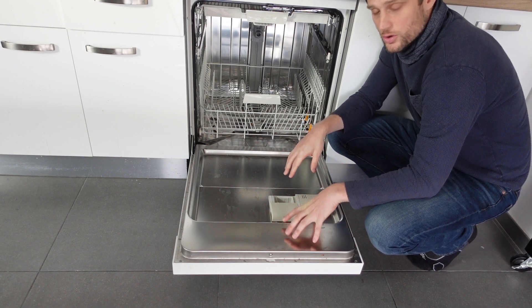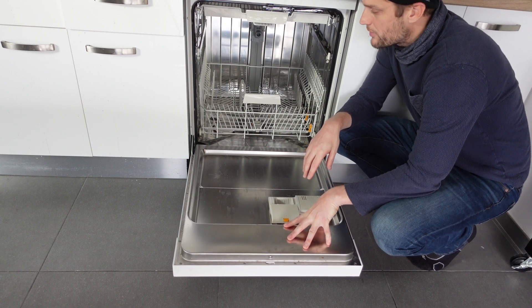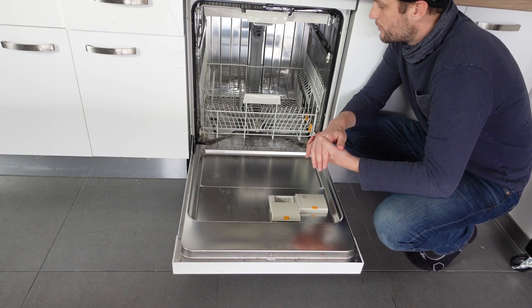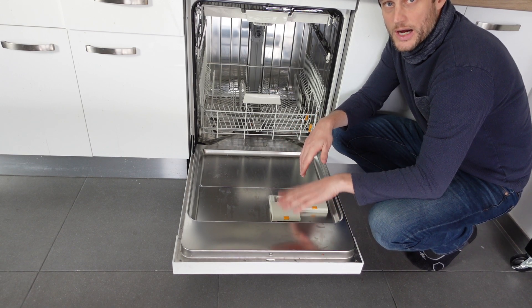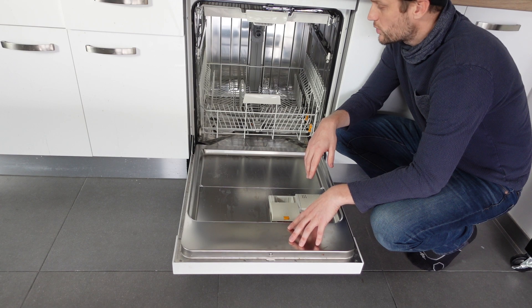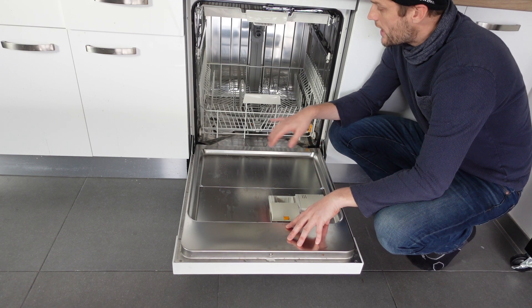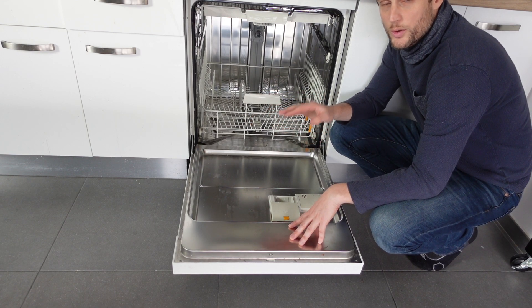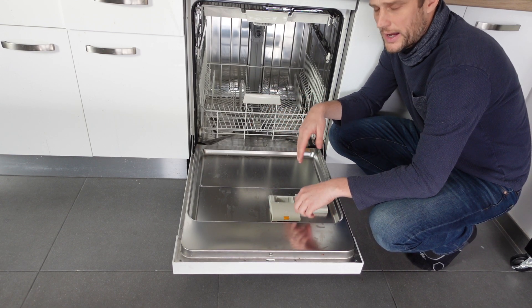So what you need to do, once you get rid of this error to keep it from coming back, is make sure that if you don't have a water softener, you're using salt. I have videos on my channel about adding salt to the dishwasher — it's quite a simple process. If you keep salt in your dishwasher always, you should be able to avoid this problem or at least keep it from coming back for a much longer time.